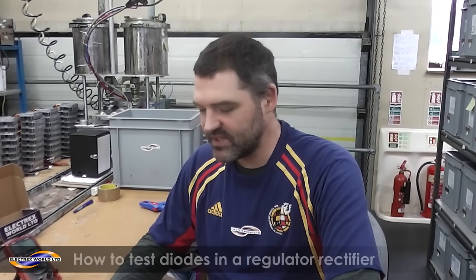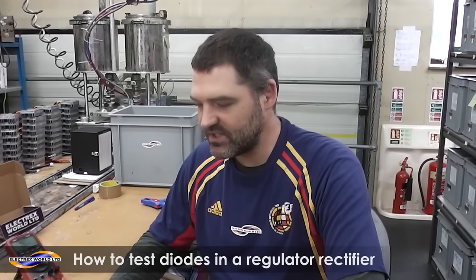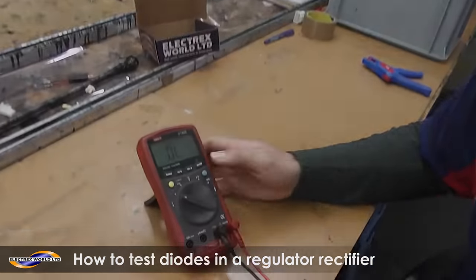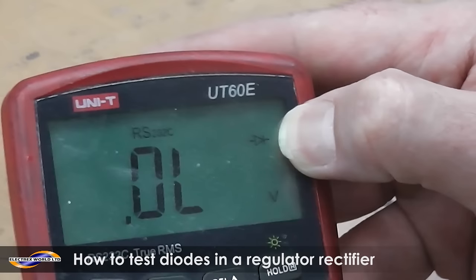Hello, this is Russell Electrex World. This is a how-to guide to test diodes in a regulator rectifier. First of all you need a multimeter and you need to put your multimeter onto the diode tester. That is a symbol for a diode.